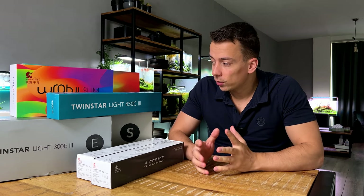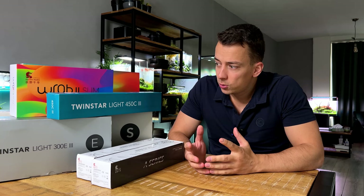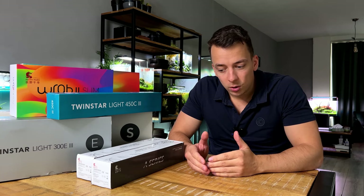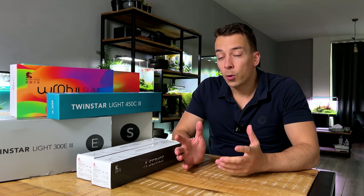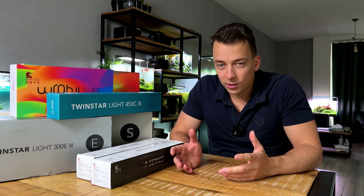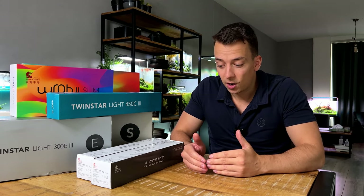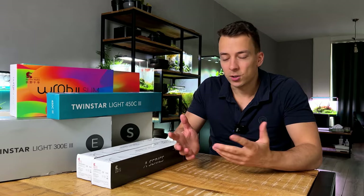Before we get started I want to make one thing very clear: the majority of these lights you're going to see today were all gifted. I've acquired them over the past two years so they were sponsored, but this is not a sponsored video. I don't owe anything to these companies, they're not asking me to make this video, I'm not getting paid — so everything you're going to hear is just my personal experience and opinion.